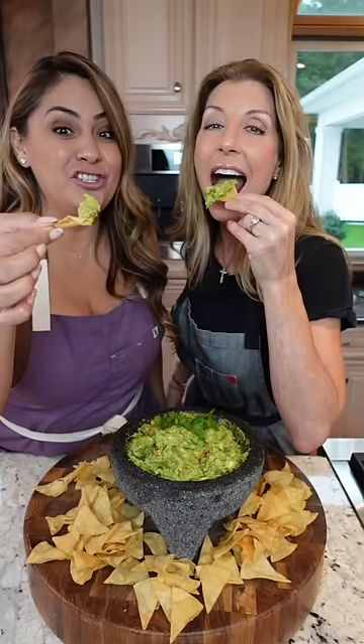Listo! And enjoy. Mmm, so good. Love it.